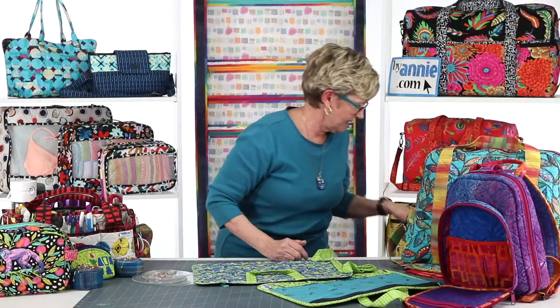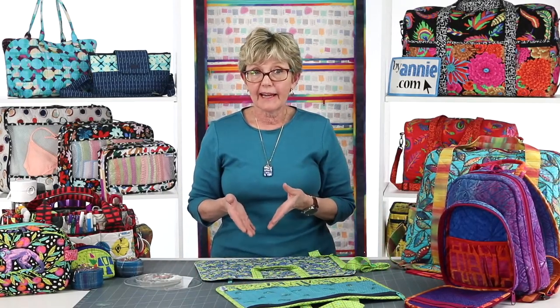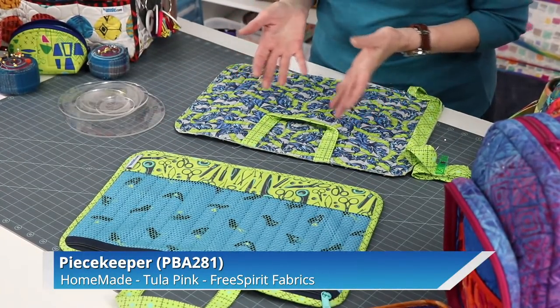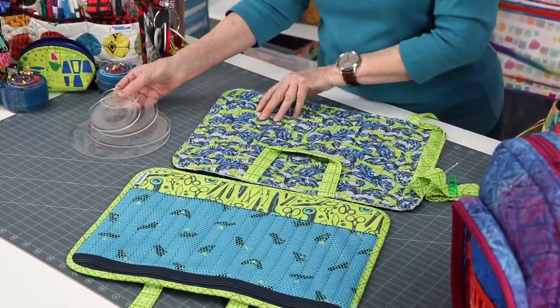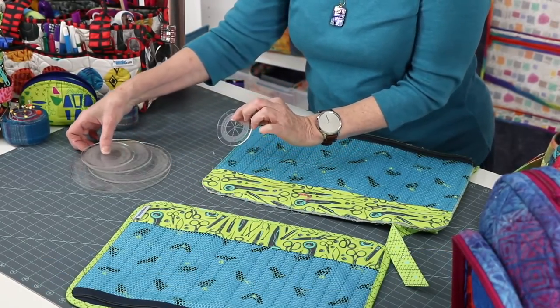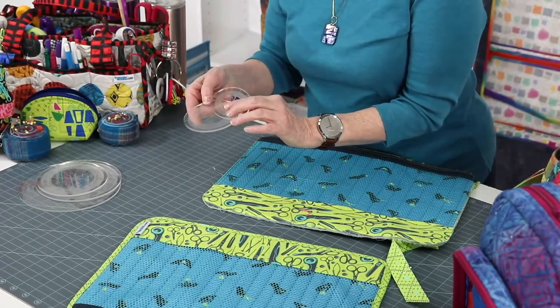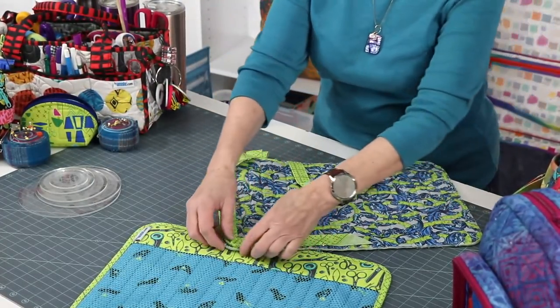When we are binding projects that go all the way around the project, we really like to use rounded edges — we round the corners. They look good and they make it really easy to bind. For rounding corners, we like to use circle rulers, which give us consistent, even results. Take a piece that's square, lay your circle down in the corner, and cut around the edge using a rotary cutter. These are templates made by Creative Grids — they come in five different sizes and we've got patterns that use all of them. After you've got that done, take your binding, attach it to the edges, and go all the way around, easing it as you go around the corners.